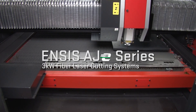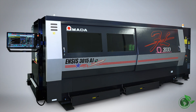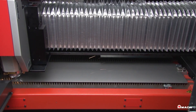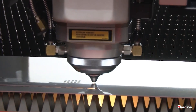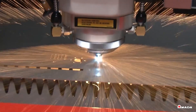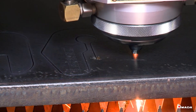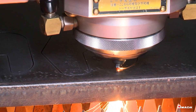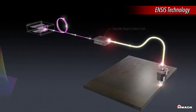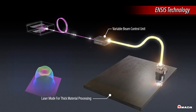Introducing Amada's Insys AJE 3-kilowatt fiber laser cutting system. This state-of-the-art machine was engineered for manufacturers that require the capabilities of a fiber and CO2 laser in a single machine. The Insys can process thin materials up to 4 times faster than a CO2 laser and has the ability to cut up to 1-inch thick mild steel with superior edge quality. Amada's Insys technology consists of a veritable beam control unit that automatically adjusts the laser beam mode based on the cut condition selected on the machine's control.